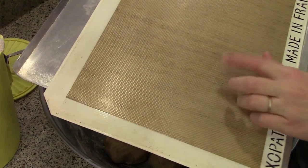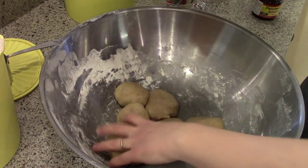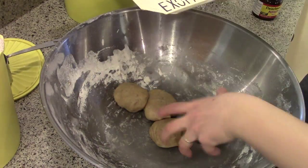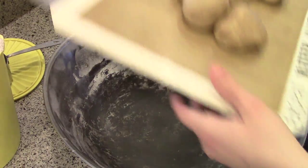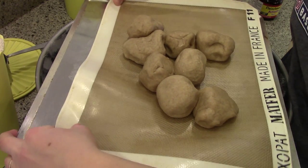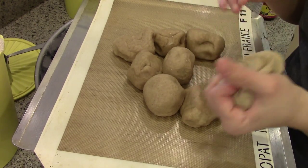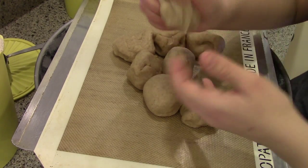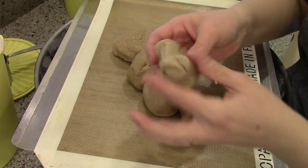I'm going to bake these on a silpat-lined cookie sheet and put them all on one cookie sheet. They sort of squish together as they rise and they're touching, but if you want them to be perfectly round and not touching, just spread the rolls out onto two cookie sheets. I'm going to make hamburger buns and hot dog buns, so I'll start with the hamburger buns.